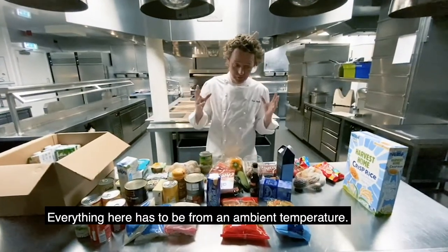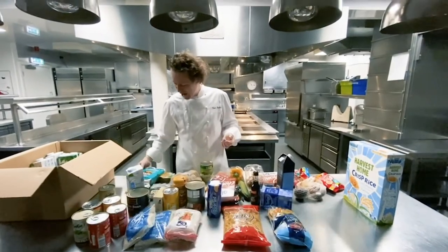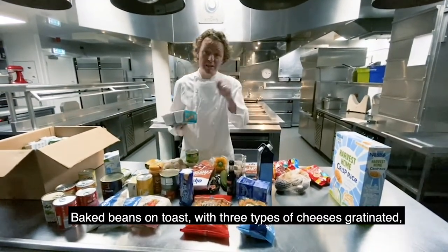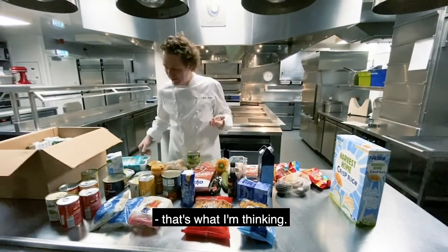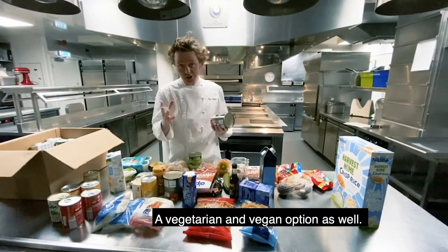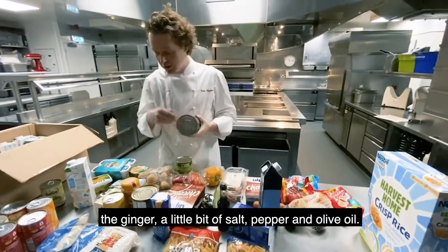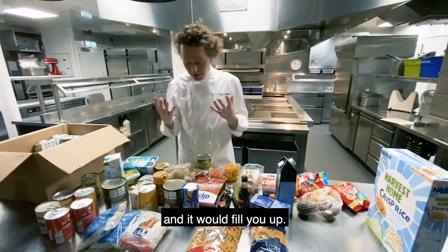Everything here has to be from ambient temperature — it's everything you can keep in the store cupboard. We've got some baked beans, which is apparently one of your five a day. Baked beans on toast, three different types of cheeses, gratinating, poached egg on top, a little bit of Worcestershire sauce — that's what I'm thinking. Some beans, which are really good, really going to fill you up, vegetarian, vegan option as well. That could be lovely with some red pepper through there, a little bit of courgette, ginger, a little bit of salt, pepper, olive oil, and make a kind of bean salad. I think that would be good, and it would fill you up.